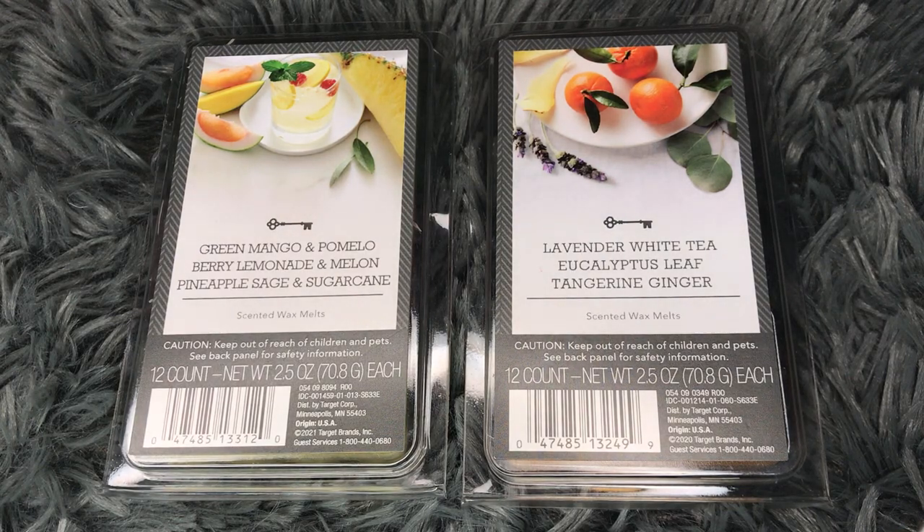Hi everyone! Welcome back to my channel. So today I have a short and sweet tiny little haul of some Target Threshold wax melts for you guys.